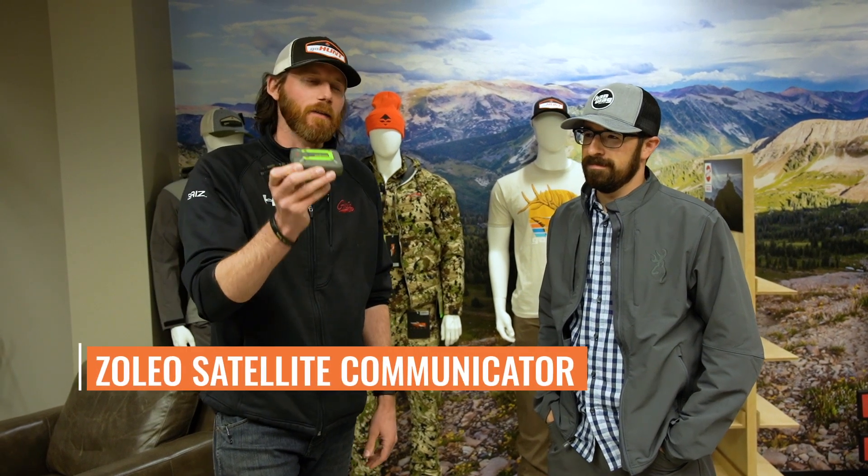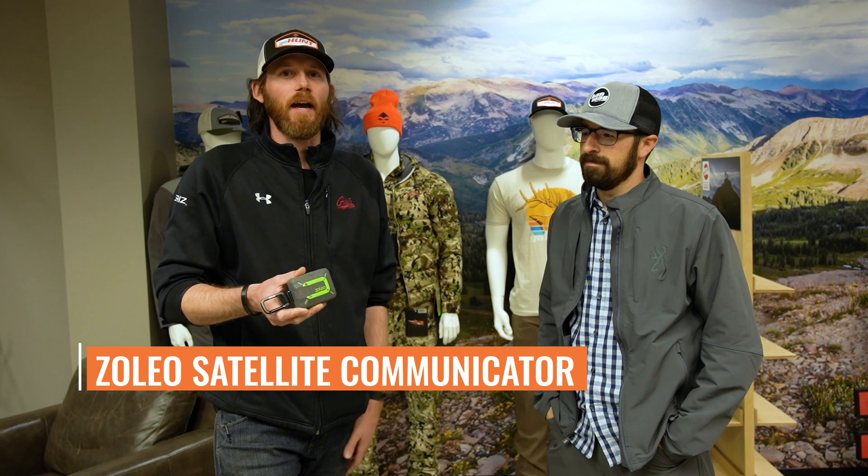Campos and I are here today to talk about a new product we added to the GoHunt gear shop. This is the Zoleo satellite communicator. Both of us have actually used this on hunts this fall. I'm going to give you a rundown on why you might want to pick one of these up. The price is a great price point — $199 for the Zoleo.